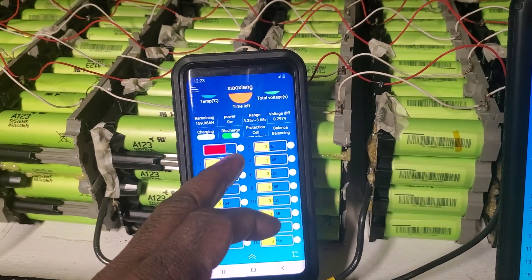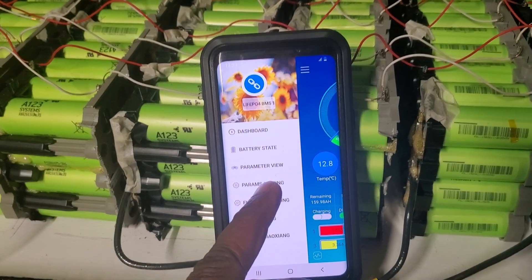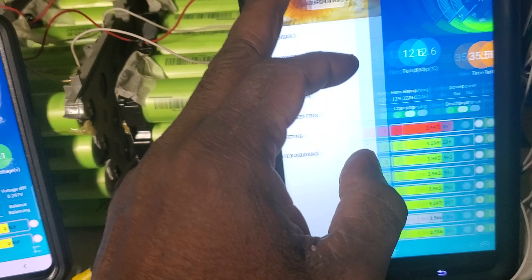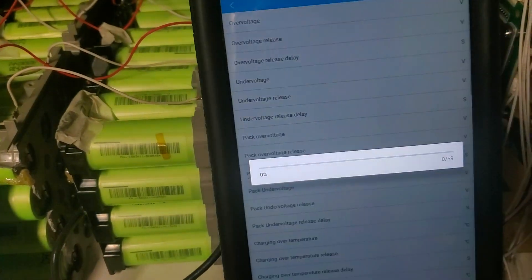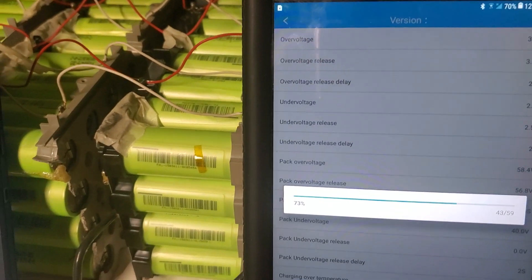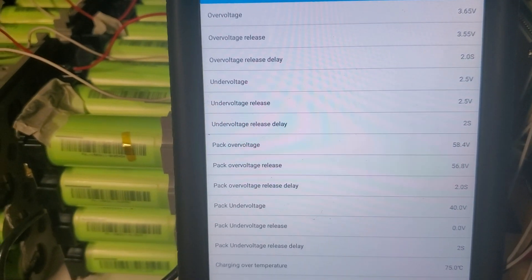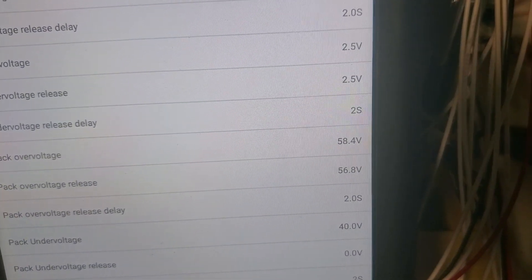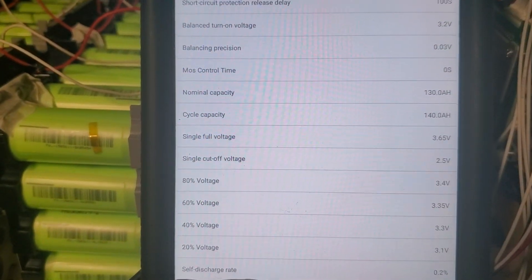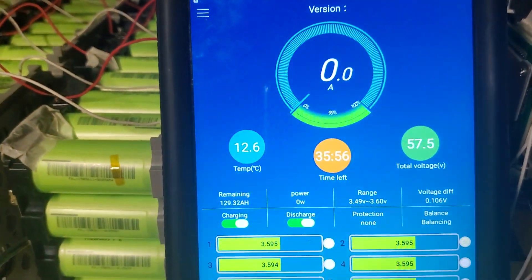Now these are the parameter settings. Let me go to the bigger screen so you can see it better. This is the second BMS — let's view the parameters. Now while it's loading, if there's a break in connection you're going to have a problem, so sometimes you have to unplug and plug it back. It tells you all the parameters — some are preset and some you can set yourself. This pack can go all the way to 3.65 volts max, up to 55-58 volts. You can preset them and change the graph calculations.